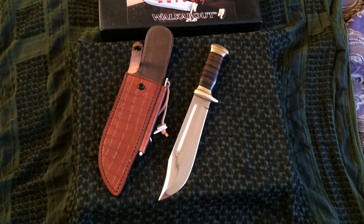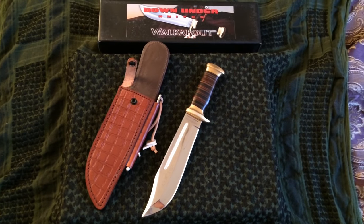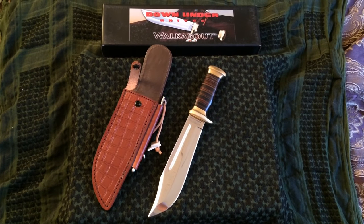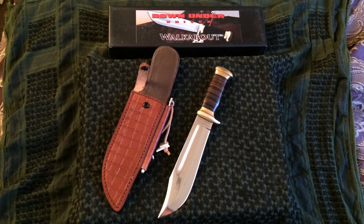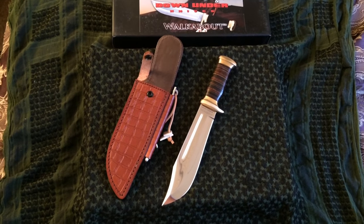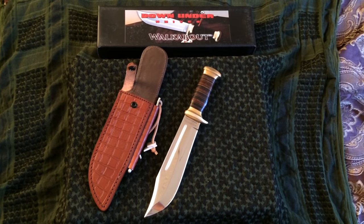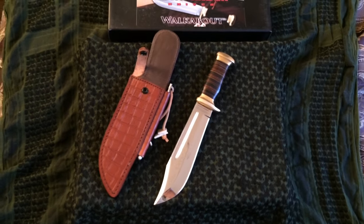I actually ordered mine off of eBay. The seller's store is KnifeGuy78. He got this to me within three days and he was easy to deal with. He was the most affordable out of everybody I could find for these Down Under Knives — his prices were the best. And these are authentic; they're not knockoffs or anything. So if you want to get one, go to KnifeGuy78 on eBay — you might as well get the best price.